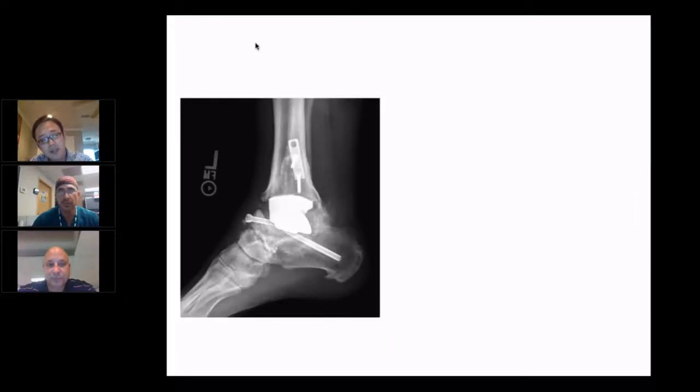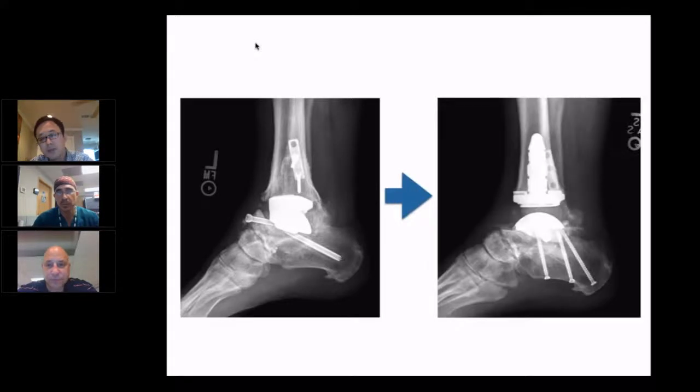When I see a failed agility, back in the days it was a no-brainer — just arthrodesis, try to salvage it, maybe with bone graft or without. But nowadays, if the patient is healthy enough, I try to salvage it with arthroplasty procedures.